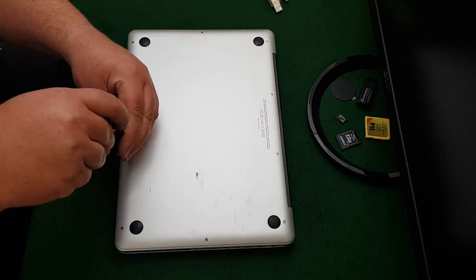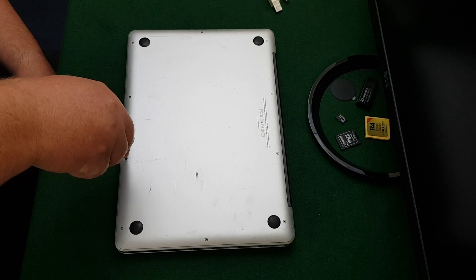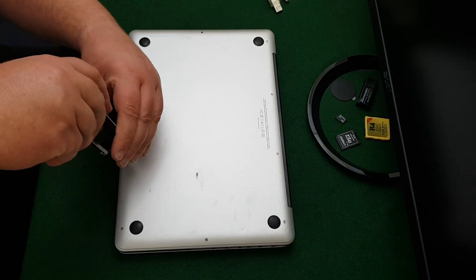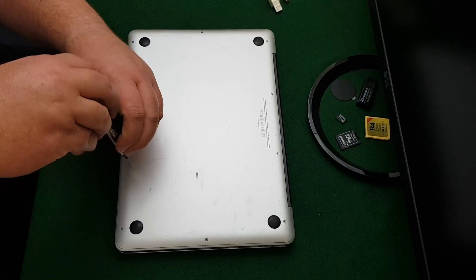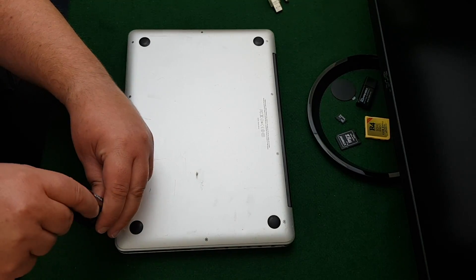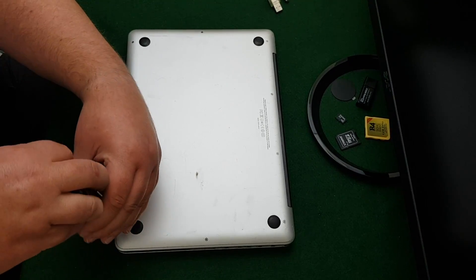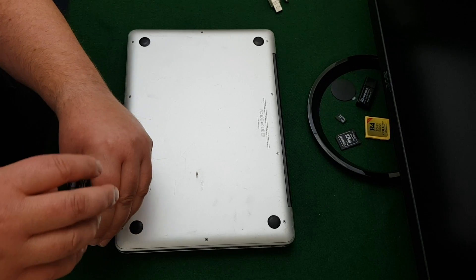Hi guys, welcome back. We're going to be doing something a little bit different today. I've decided to upgrade the RAM on my MacBook Pro, so I thought we'd do a bit of a run-through and show you how it all works. It might be really exciting, or you might just have six minutes of relaxed sleep — we'll see how it goes.